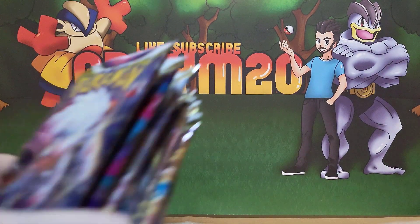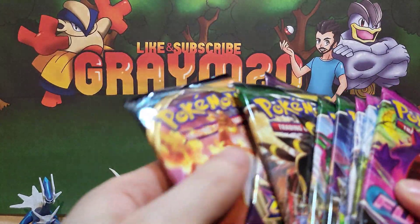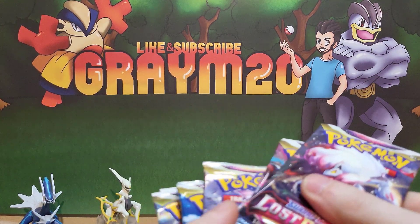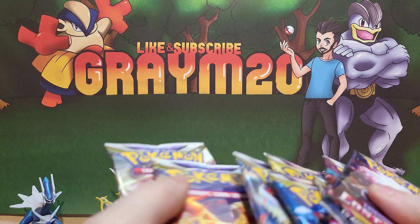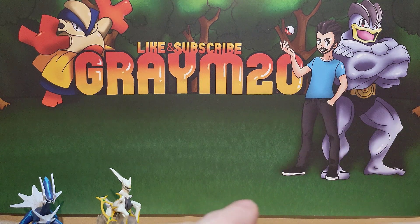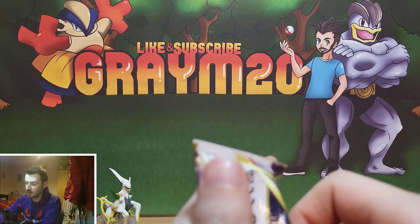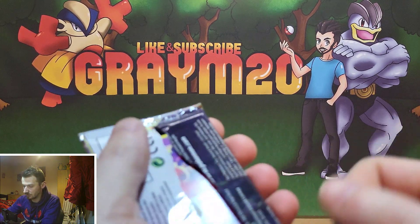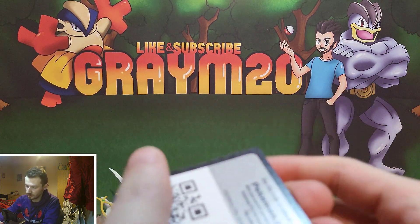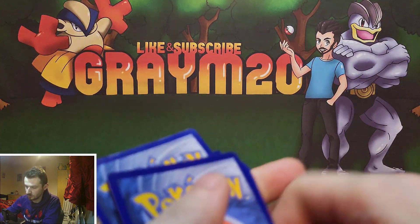You actually get an absolute ton of packs — about 16 packs of various different releases. So we're going to start off with Lost Origin and we'll see what we can get. There are quite a few different cards in these sets that are quite sought after. I'm not actually 100% sure what's in the set, so we're just going to open them up and find out if we get anything good.